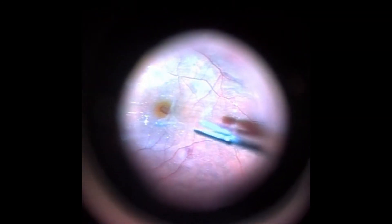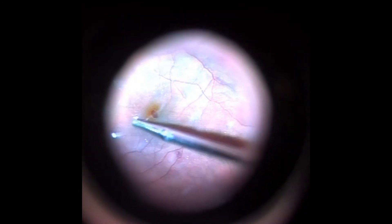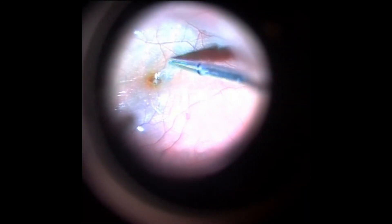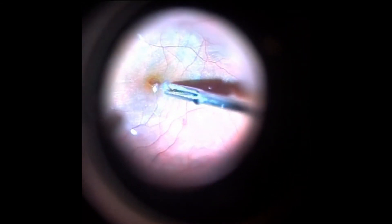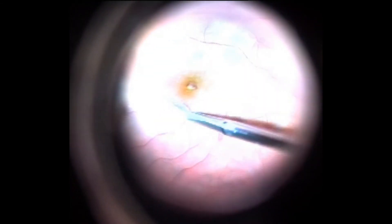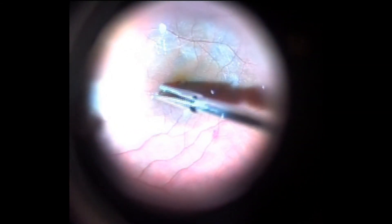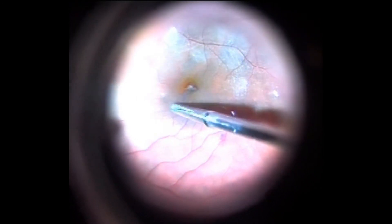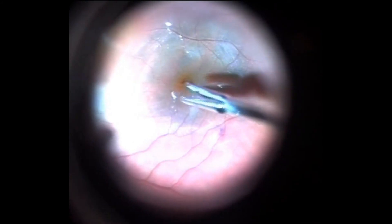While using perfluorocarbon, we always worry that some fluid will get under the retina. But once all the traction on the retina is removed, the retina flattens well, and if you do not pull the retina forward during peeling, the probability of perfluorocarbon getting under the retina is really low — even in the case of retinal detachment associated with a macular hole.